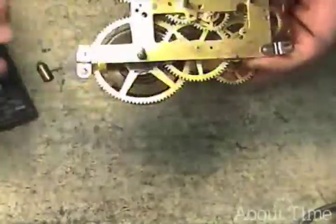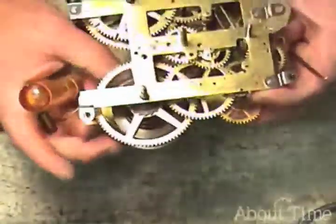Make sure that it is completely unwound. I put a little back wind on it and everything now is nice and loose.